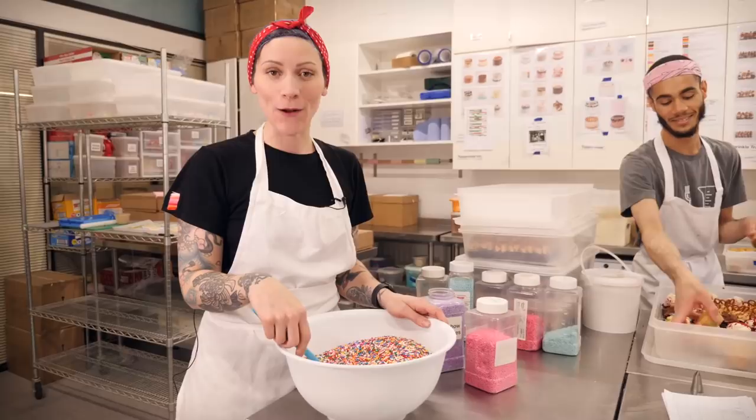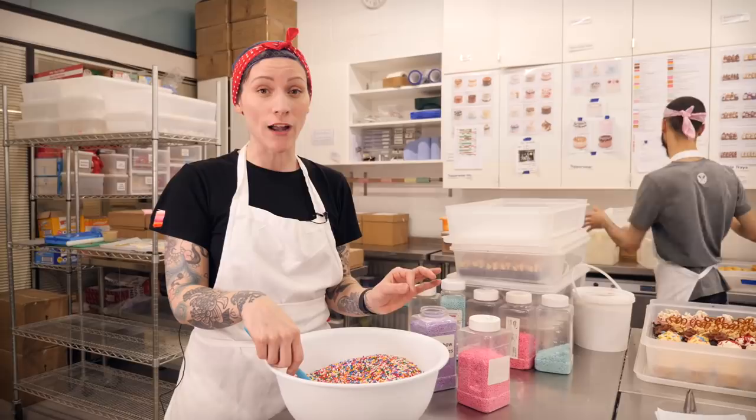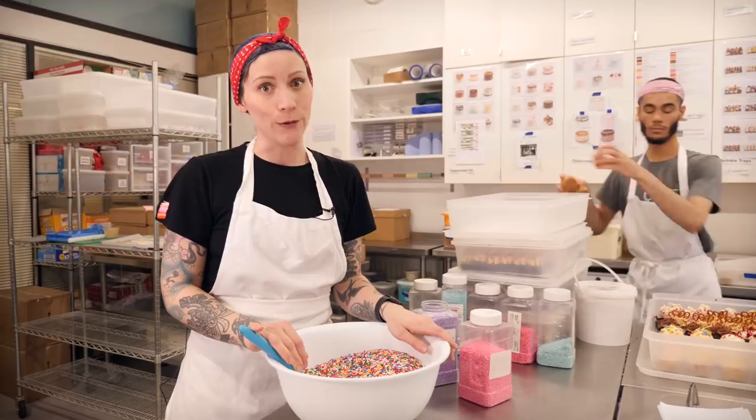Hello and welcome back to Crumbs and Doys HQ. Now you guys have obviously all seen my sprinkle cupboard and admired it from afar. Sprinkles are super fun, but sometimes it's really difficult to get hold of exactly the right colour that you need. And also sometimes some of you are finding it difficult to get hold of sprinkles full stop. So Sally and Nikki are going to show you a really neat hack on how to make your own sprinkles.